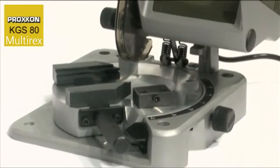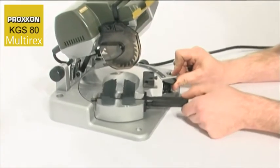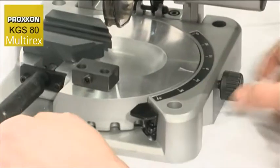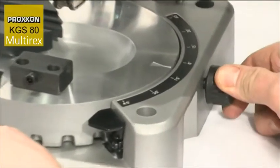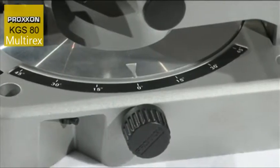A powerful motor and cleverly designed concept make this possible. The solid die-cast aluminium round table can be continuously rotated 45 degrees on both sides and secured. Precision 15-degree increments and intermediate steps can be set and clamped firmly with a knurled screw.